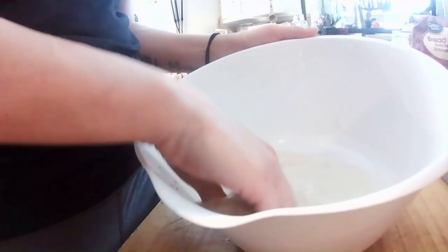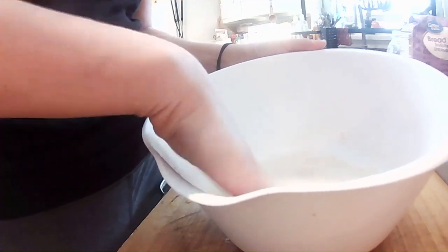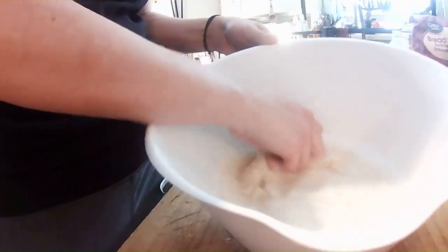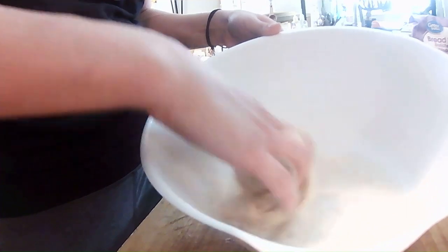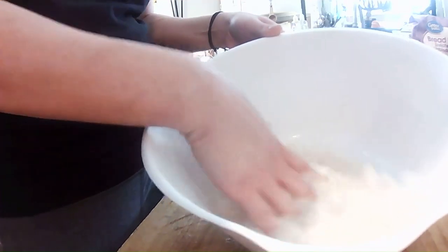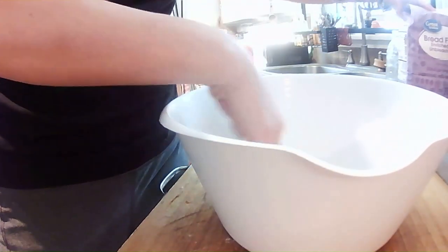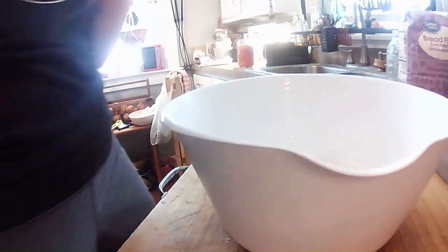Basically you're going to take your leaven and kind of dissolve it into the water, kind of like you did with your starter in the water to make the leaven. It's just the easiest way to get it all mixed. I've seen people do things in a different order — I think most people do it in this order. So this is good enough and I'm going to add my flour.